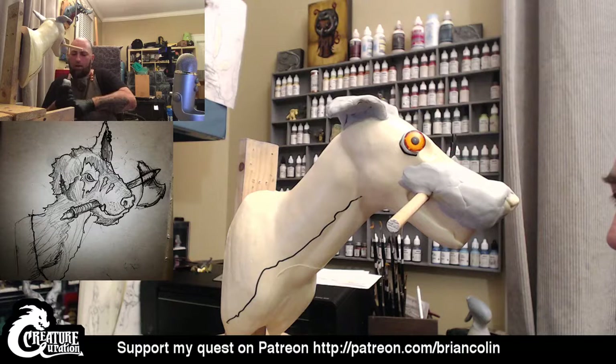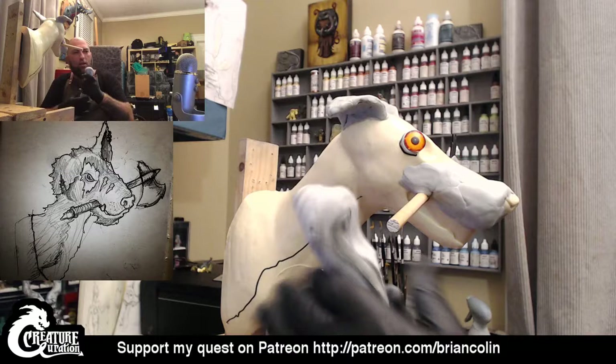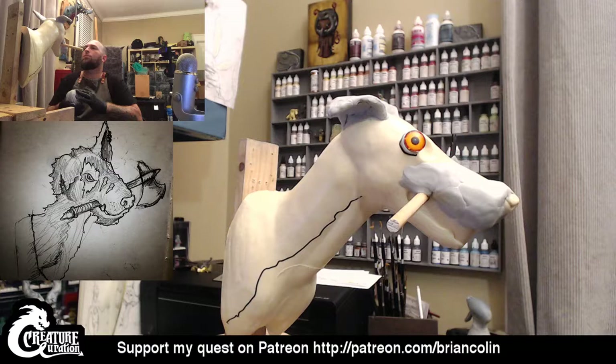A couple more rounds of going back and forth with blending these together — as you can see, they are still two different colors, still have a little ways to go on this. I may actually pop the eyes off and build things up a little bit more before I put the eyes back on, because now I'm starting to look at the shape and thinking about how much I want to build that up.